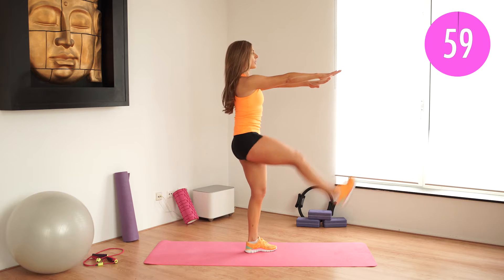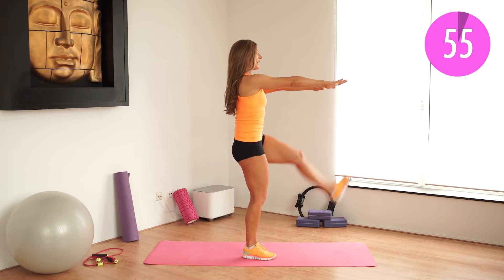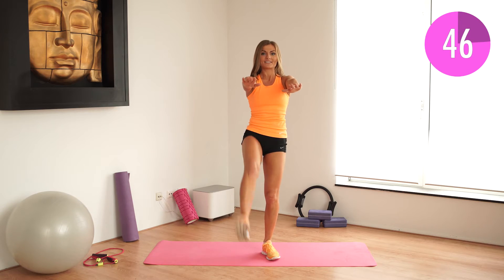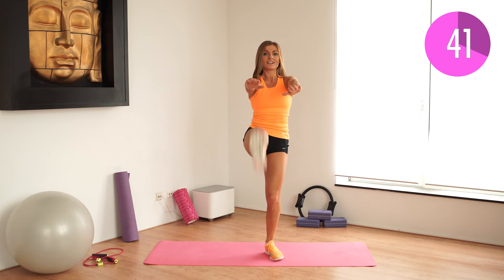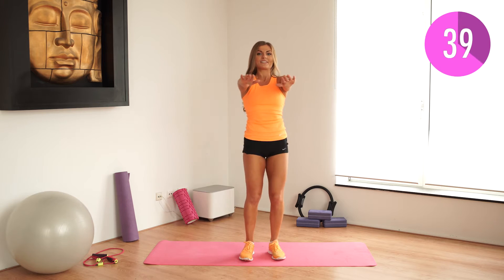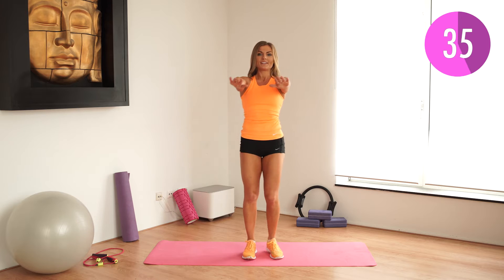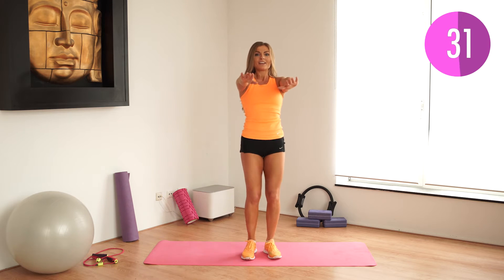Straight back, abs tight, let's go. Kick, kick. Don't move those hands — the hands stay in the same place. Feel those abs. Kick, kick. Just get ready for this workout. Nice, we're doing this together. Right and left. And breathe.